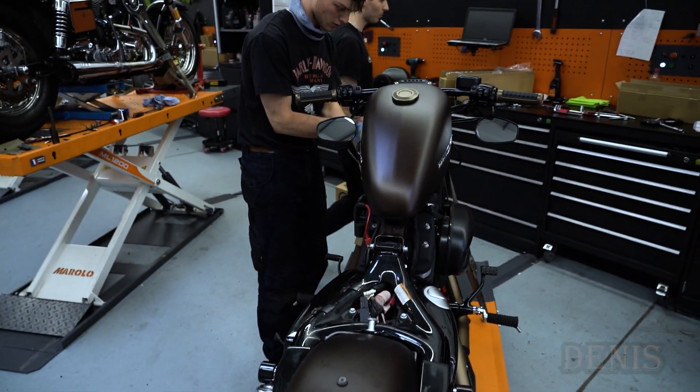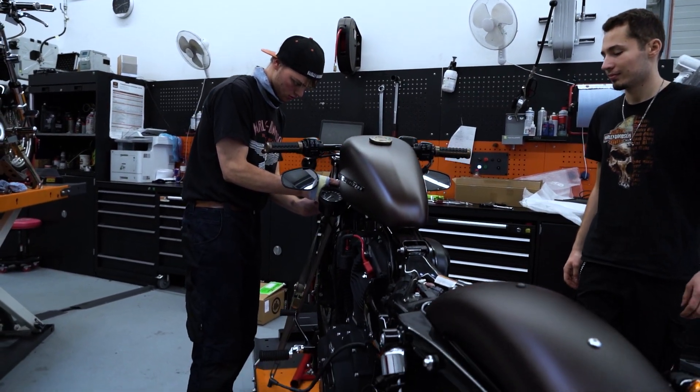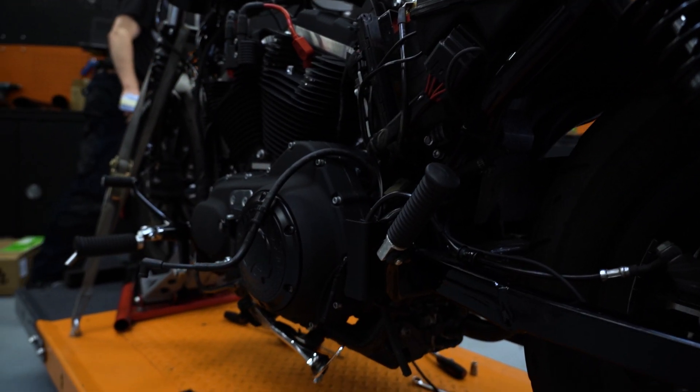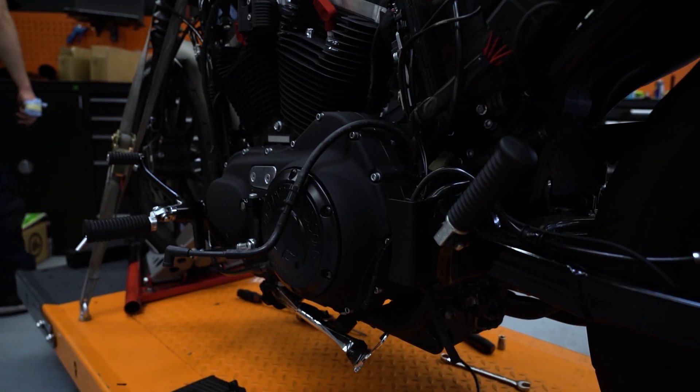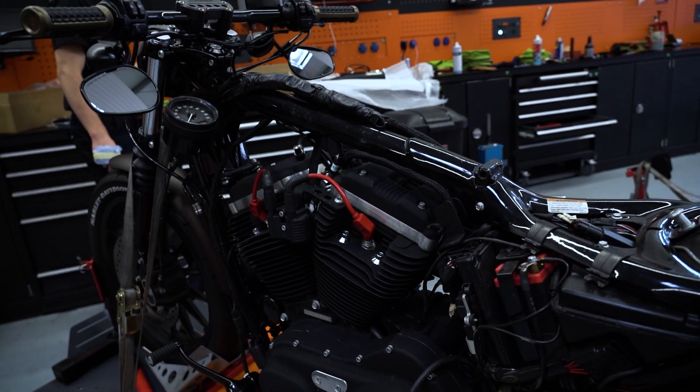Das war jetzt der einfache Teil. Jetzt kommt das Verlegen der Kabel – das ist ein bisschen aufwendiger. Dazu haben die Jungs den Sitz und den Tank abgenommen. Wer wissen will, wie das bei einer Sportstar genau funktioniert, schaut mal in der Playlist Umbauvideos bei mir im Kanal. Da habe ich es einmal beschrieben.